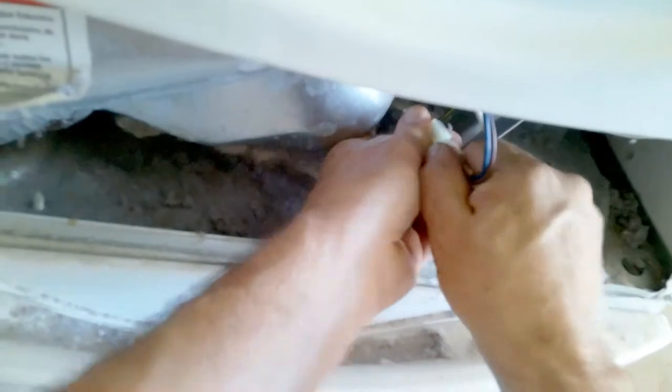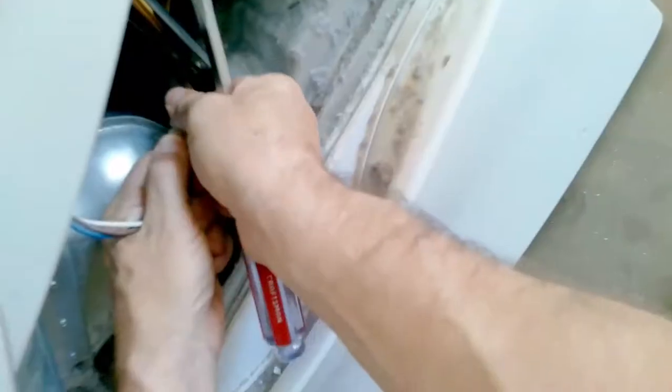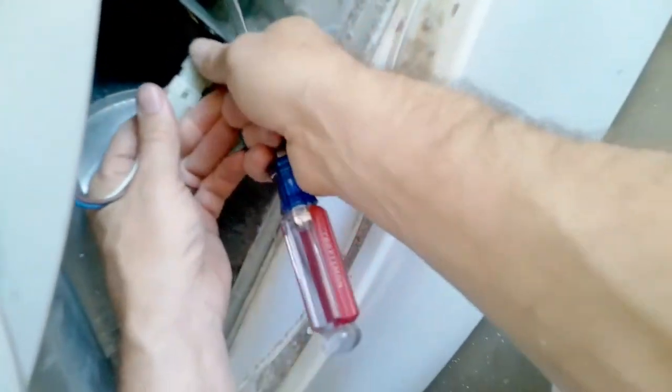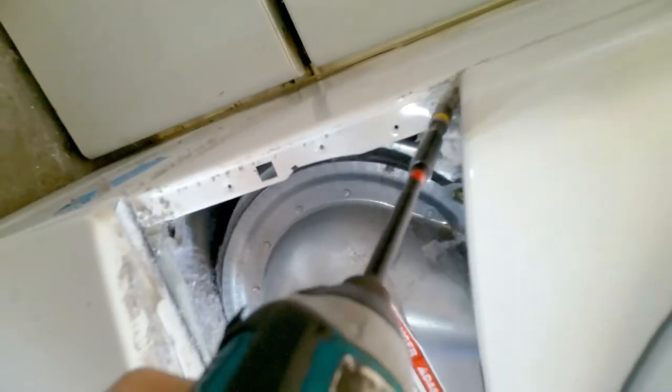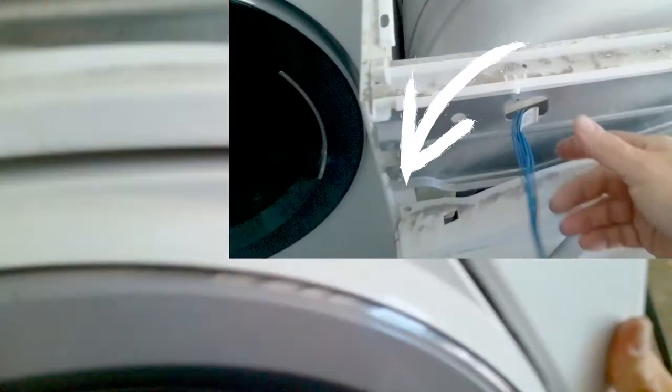Remove the harness — this connects to the dryer temperature sensor. You can use a flat head, but if you can get something thinner like a butter knife it would be even better, because sometimes you can cut your finger, so be careful. Remove the quarter bit screws, the one on the left and the one on the right. Hold the door with one hand to make sure the door does not fall on top of you. Remove the top two screws as well.